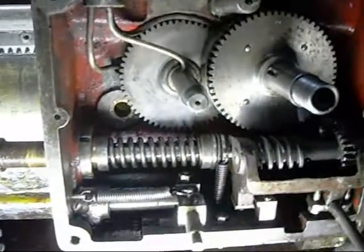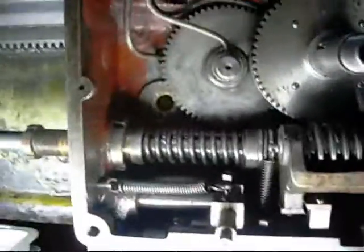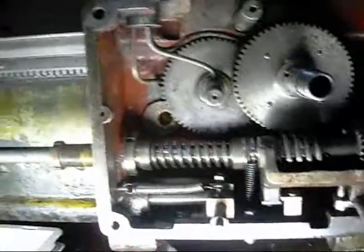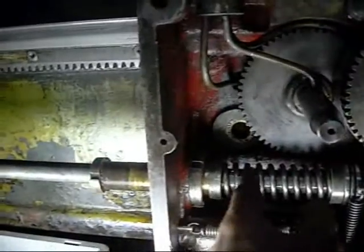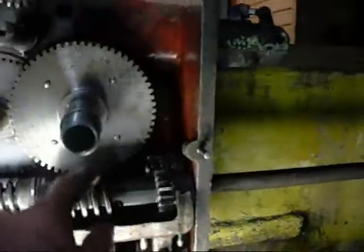We're gradually coming back together again. That spring was an absolute nightmare to get back on — at the factory they must have a compressor or something which just pinches it, pushes it in, then they stick the rod through it and release it. Let's just say it took a lot more brute force to get that in and tensioned. It's not even tensioned yet — I've got to wind this in and push it up another inch or so. Really tight.